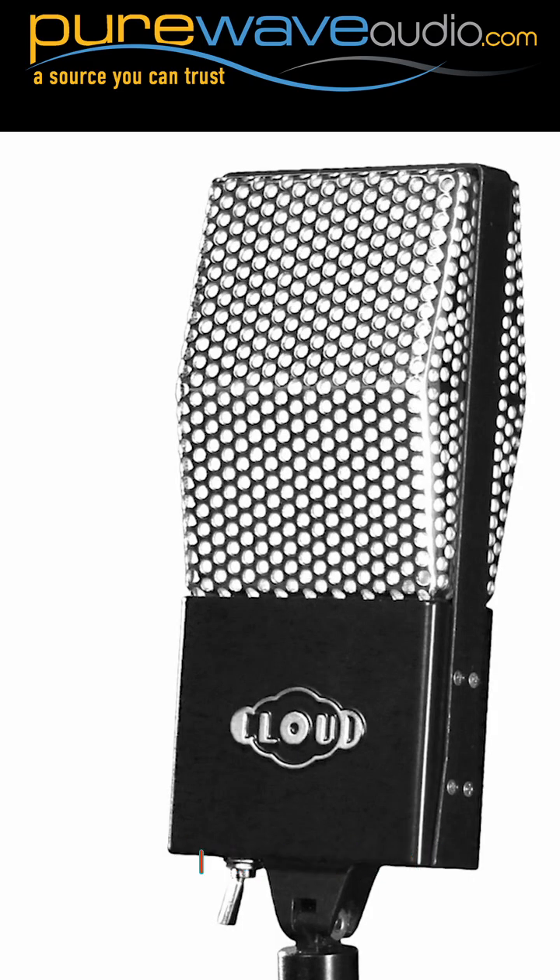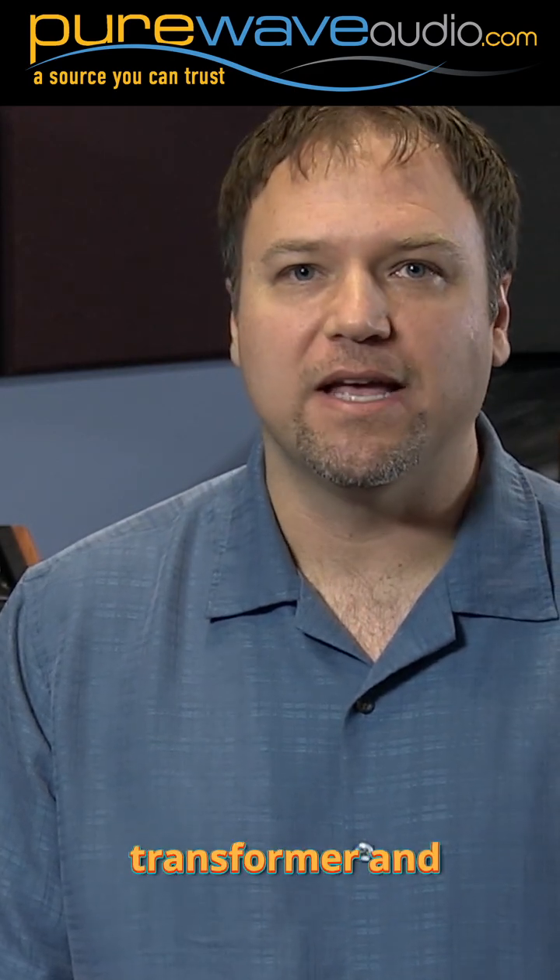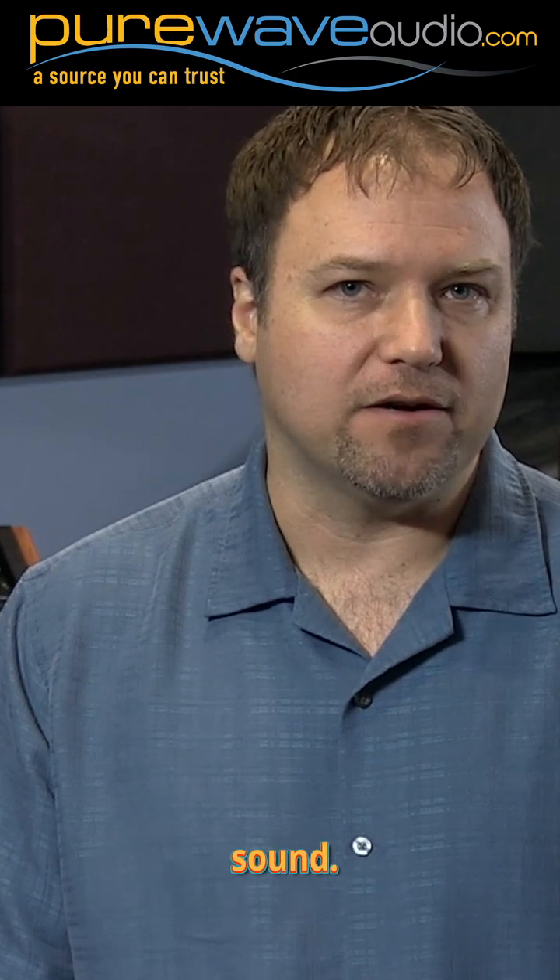The Cloud Microphone 44A is an updated version of the classic RCA 44A ribbon microphone. The ribbon itself has been unchanged and is to the same specs as the original, but everything else has been updated. It has a low turn transformer which was specifically built to replace the original RCA's transformer and is a part of the microphone's sound.